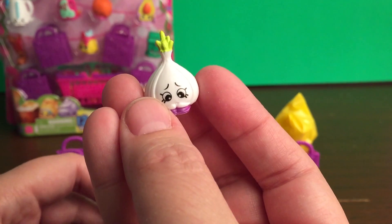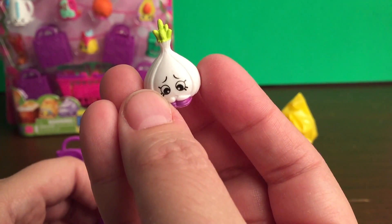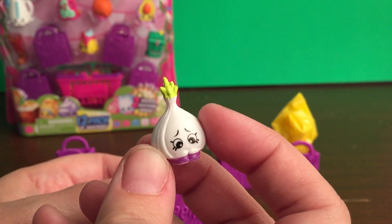This one is Garlic Rose, and this one is common and from the fruit and veg category. And this one is a duplicate. I'll let you know what I do with duplicates at the end of this video, so stay tuned.